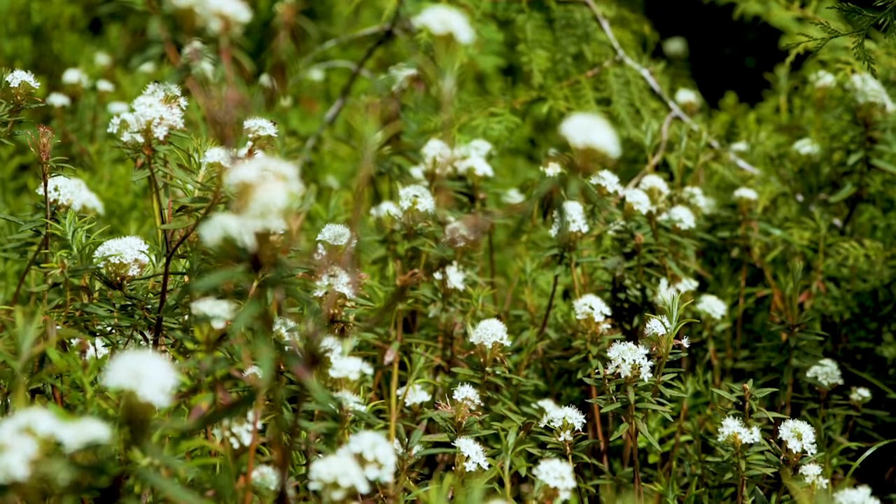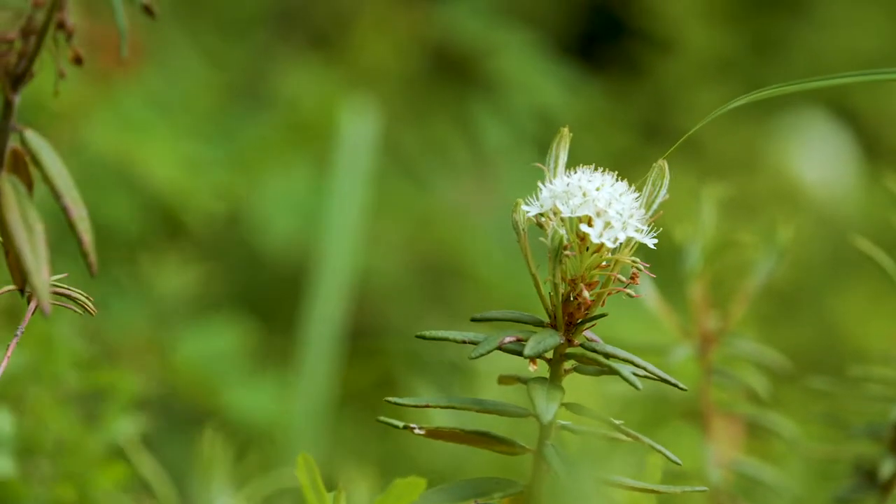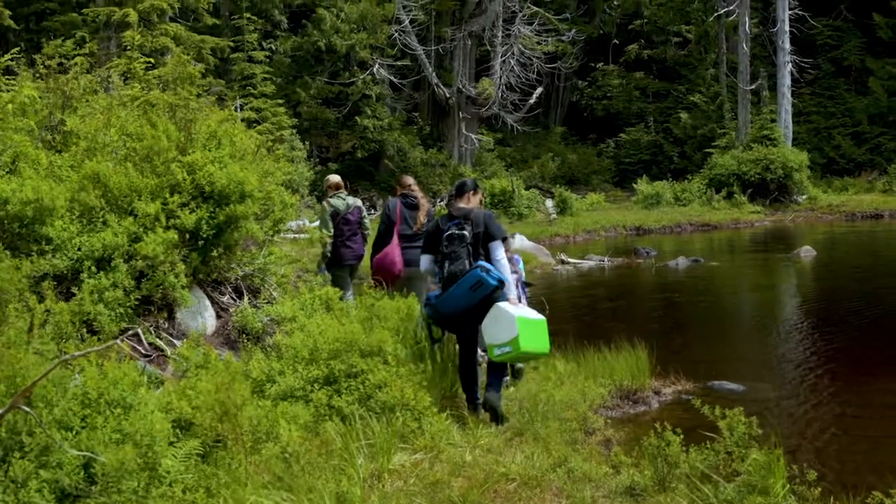This plant just takes such a long time to grow that you never want to take more than what the new growth is on the plant. I look at what's grown in for the year and I always want to take less than that.